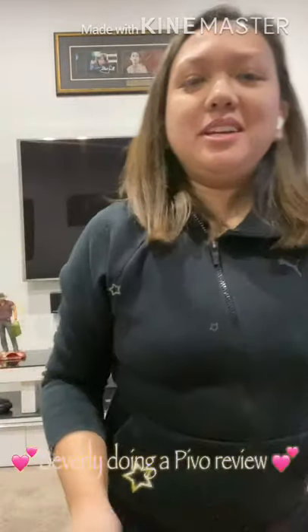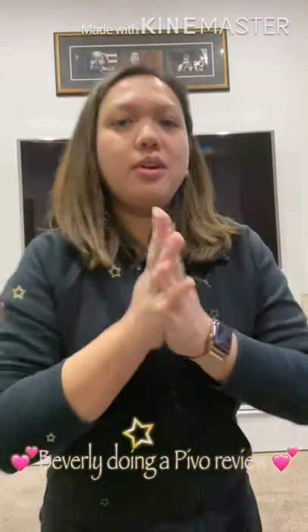Hello everyone, my name is Beverly and we're here today to review some of the stuff we bought. We've got one that we've just purchased and it arrived today, which is on this package. We're just gonna open it and see if this one really works. This one is what they call a Bevo Pad Silver.